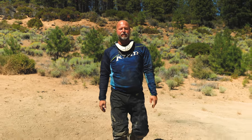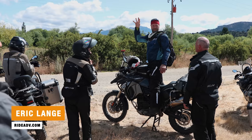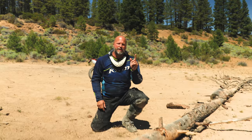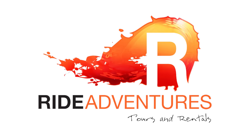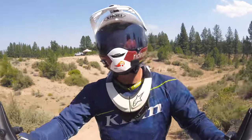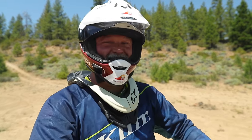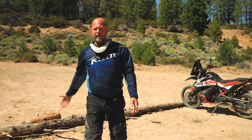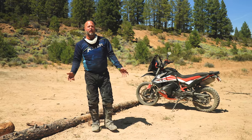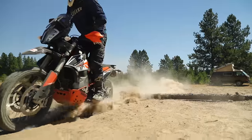Hey riders, welcome to another video in our Adventure Motorcycle Training Series. I'm Eric Lang with RideAdventures. I've been riding and guiding motorcycle trips around the world and here in Oregon for over 10 years now. Today's video, we're going to show you how to bounce your bike so that nothing gets in your way. Whether you're riding pavement only or out on adventure riding in dirt, there are obstacles — logs, rocks, and things like that you might come across. It's a great technique to know how to bounce your suspension at the last second to help yourself float up over these objects.